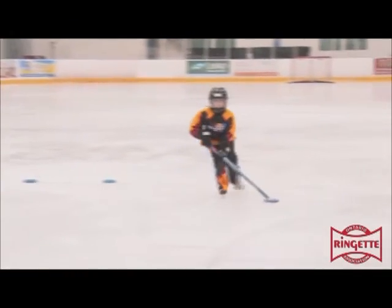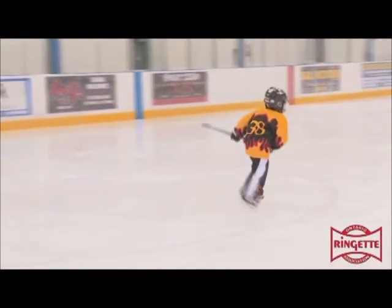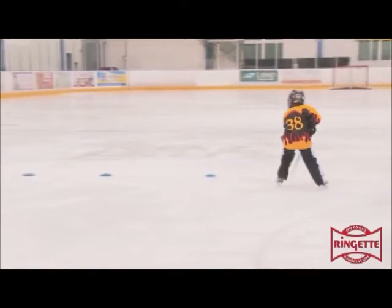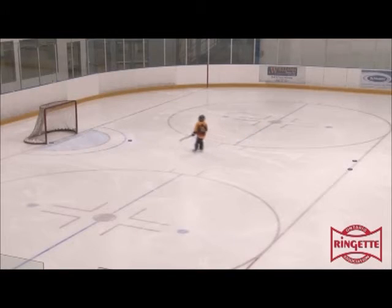In the level 2 flip shot, the skater still slows her skating stride. Her weight transfer is a bit better, but not enough to lift the ring. She has better balance, making the shot more consistent where it hits the net.